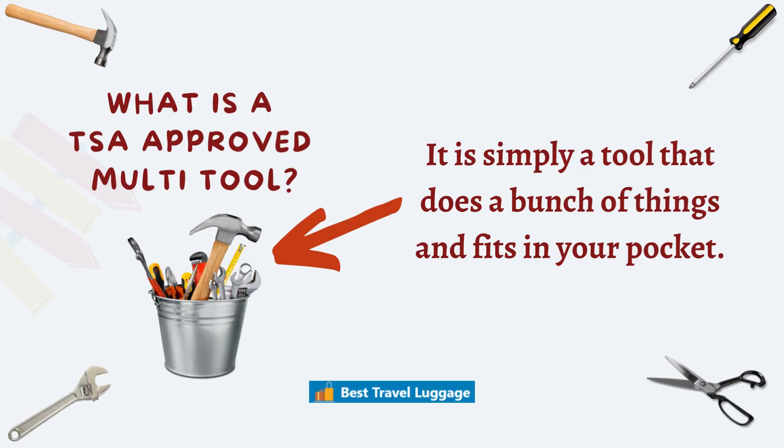So what is a TSA-approved multi-tool? Well, it's a simple tool that does a bunch of things, fits in your pocket, and meets TSA approval.